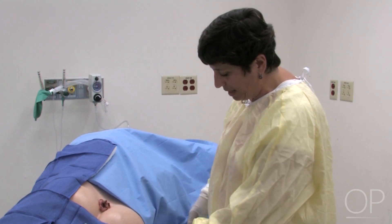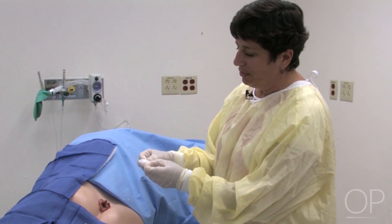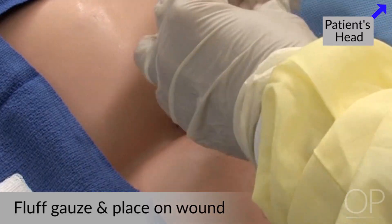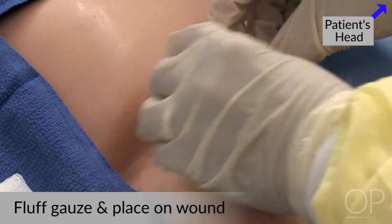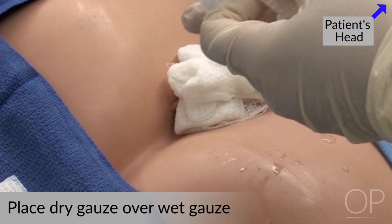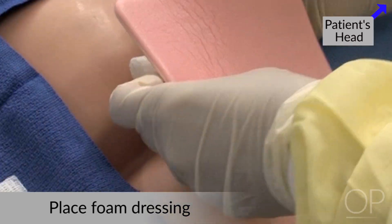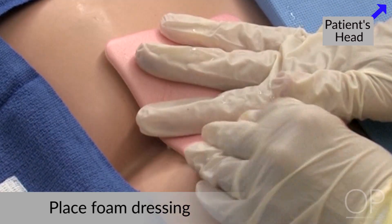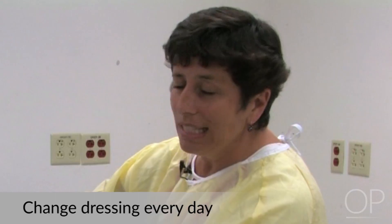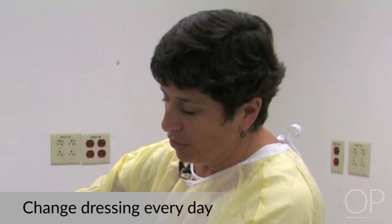Now that I've cleaned it, I'm going to take a piece of damp gauze and fluff the gauze onto the wound, then place a dry gauze over that. Then I'll put the foam dressing over for extra protection, insulation, and padding. Then I would tape the whole dressing, and I would change that dressing at least once a day, or if it became soiled with stool, or if the drainage came through to the foam dressing.